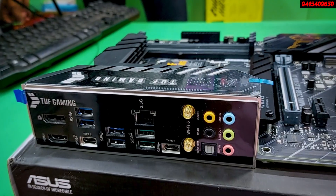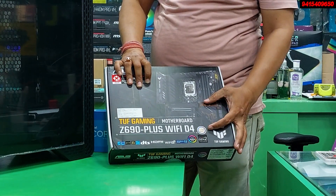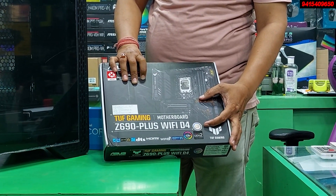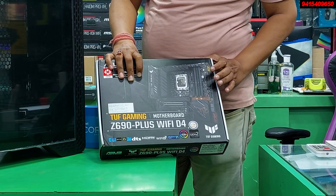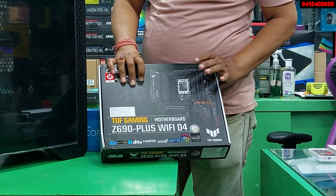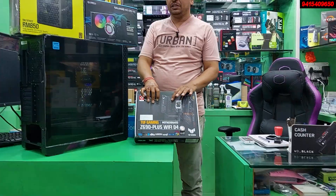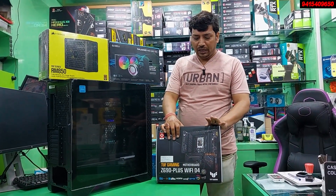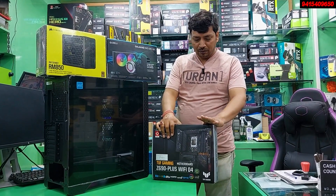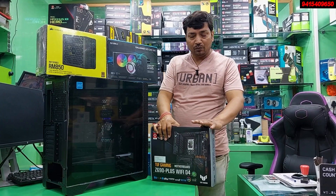You will get 2 NVMe slots on this motherboard. The main chipset is covered with a heat sink, and there is no fan on it. The TUF logo is also present. The motherboard is very good — no problem at all. The price range is around Rs. 25,000. It includes Wi-Fi, Bluetooth, 4 RAM slots expandable up to 64GB.